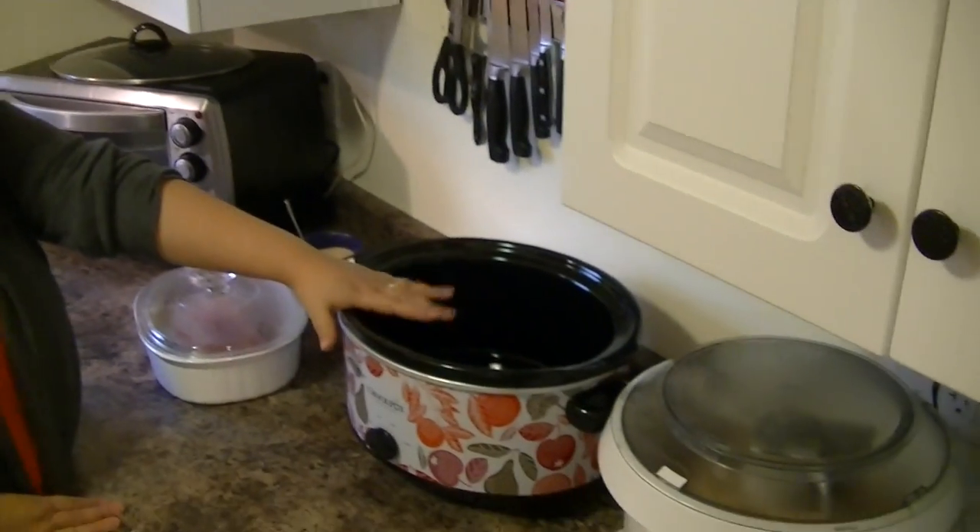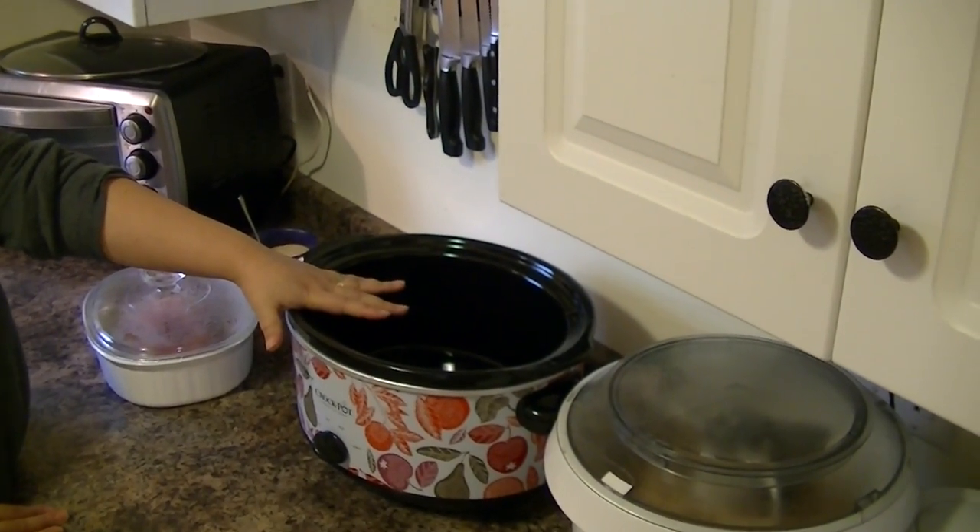Hi, I'm Melissa from Dinomom.com and today we're talking about crockpots and getting your dinner ready before you leave for work, before you leave for school, or the things that you have going on during the day.